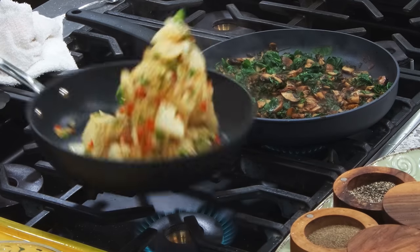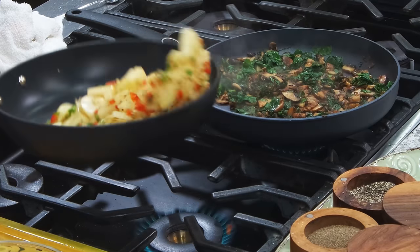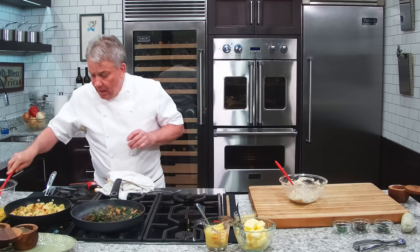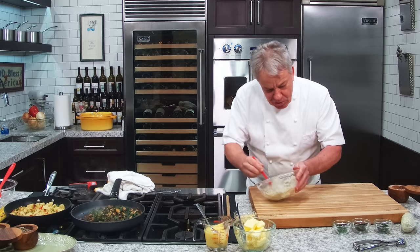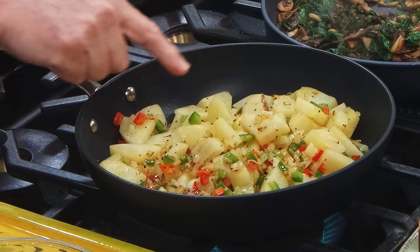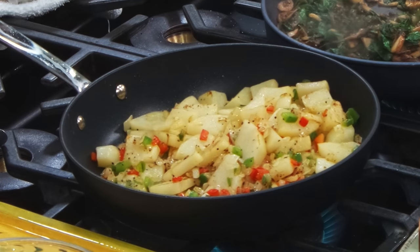Let's check out those potatoes. Look — nice caramelization right there, so they're almost ready. We're going to let them rest for a second. The butter is done. I'm going to put it in the fridge for a second, because I want to be able to scoop it out with an ice cream scoop to put on the steak. The last minute I'm going to put garlic and parsley on the potatoes — at the last minute, because I don't want to burn the garlic.